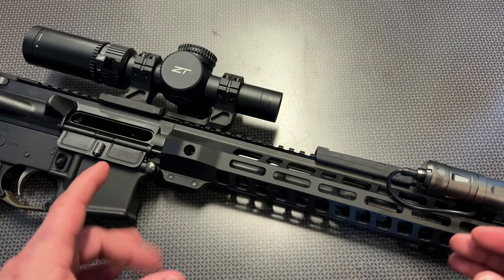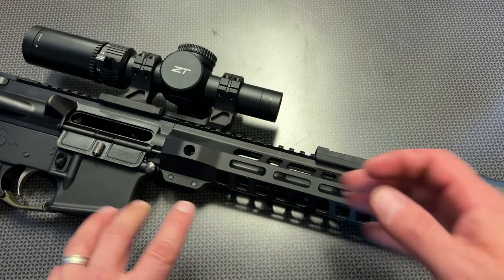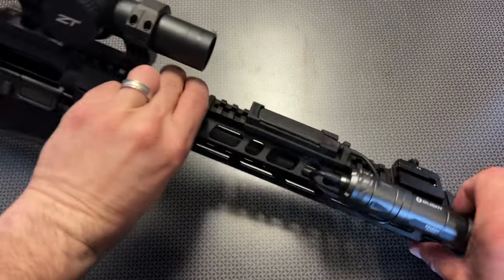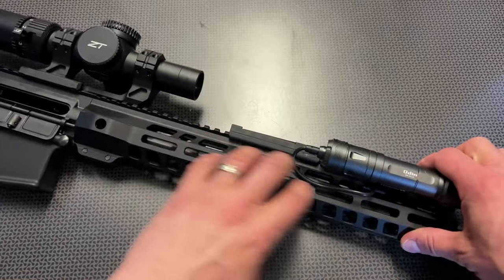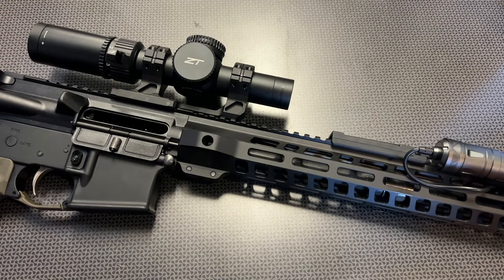PSA upper assemblies run Steelcase, Wolf, and Tula just fine. I always recommend the Steelcase Wolf though, and this particular upper assembly is just kind of my favorite because of that monolithic pic rail stretching all the way through the top, the M-Lock slots on the sides, and the overall build quality and ergonomics of this setup.